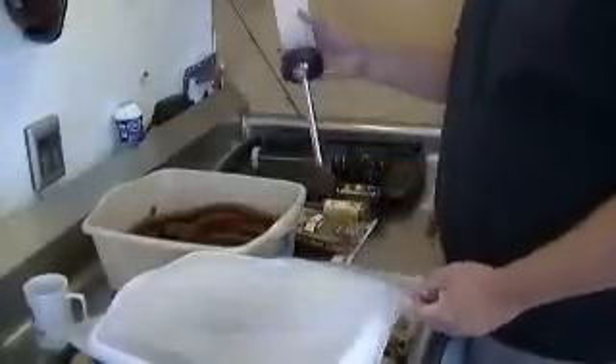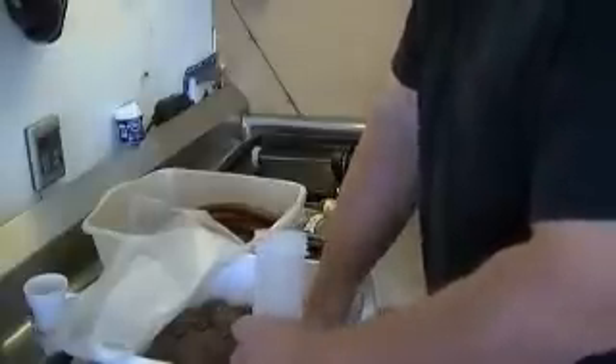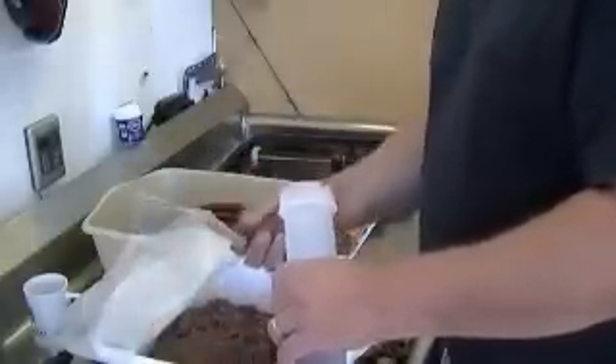Before you put your casing on your stuffer, go ahead and get the meat — it helps if you have a wet hand; keeps the meat from sticking as bad. Get some of the meat and roll it into a little tube-shaped roll so you can stuff it down into the stuffer pretty easily. You want to try to keep as much of the air out as you possibly can. Get it down in there, just shake it down — if you have a little smaller roll going in, it'll slide down easier.